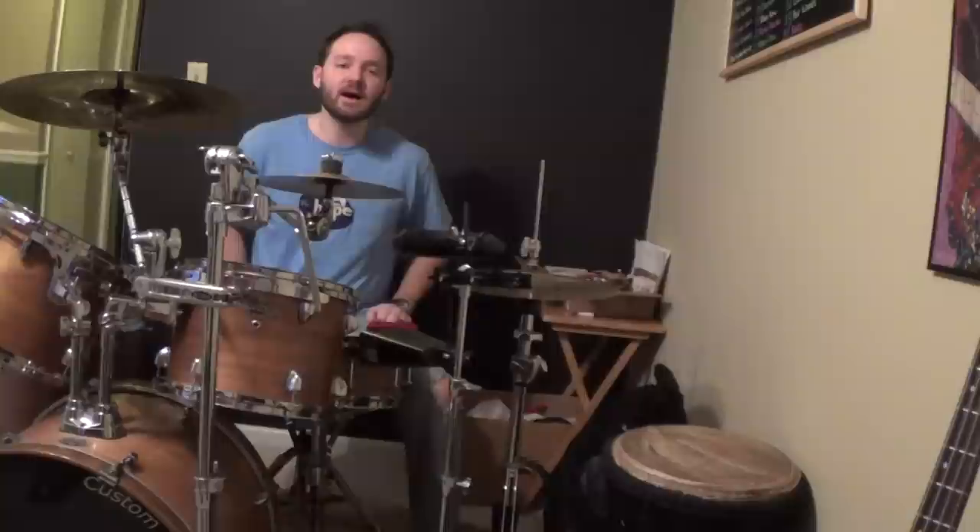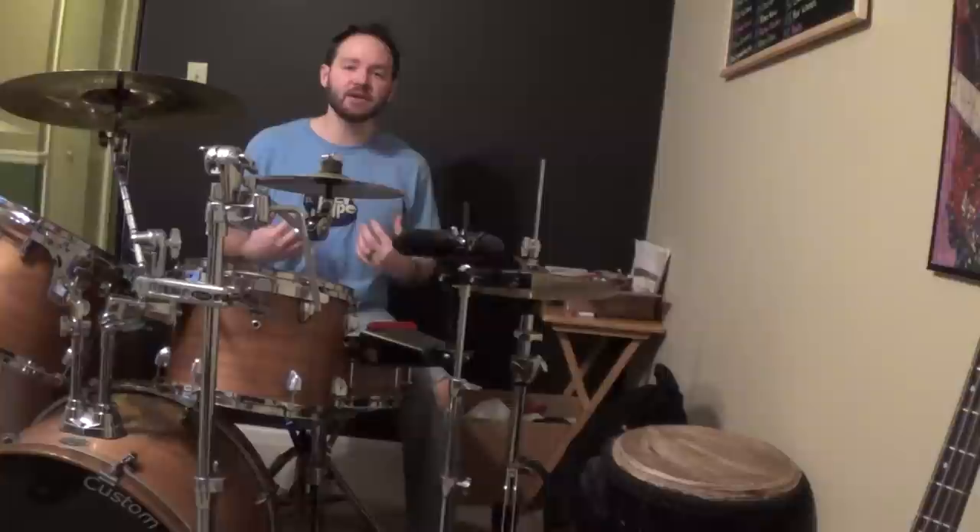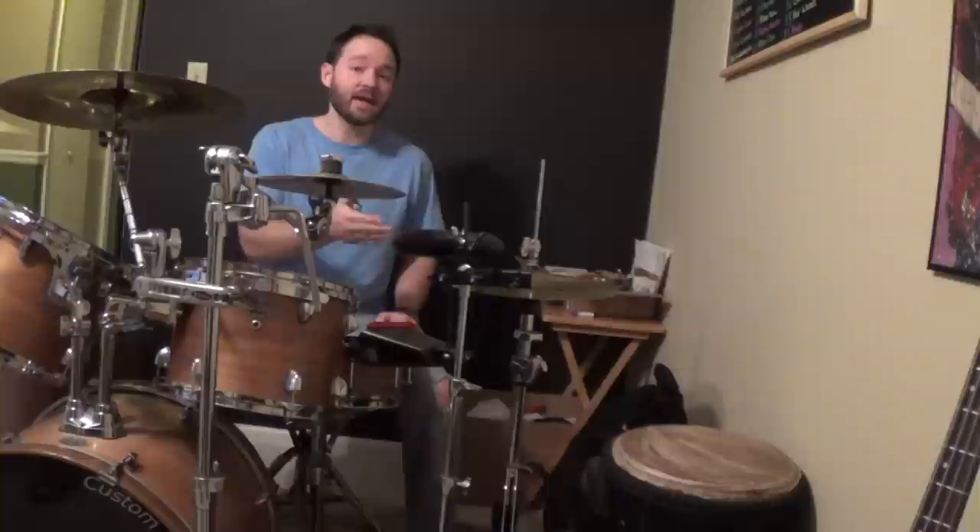All right, what's up ladies and gents. As promised, I'm making a video on everywhere you can possibly play a musical note. This information was one of the most important things that I learned, because it makes music a lot less intimidating when you realize there are only so many spots that you can possibly play a note.